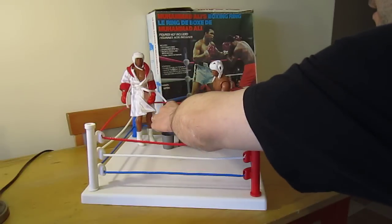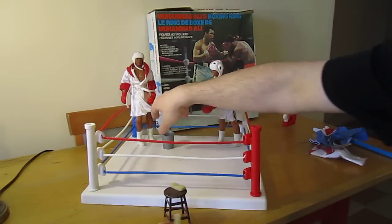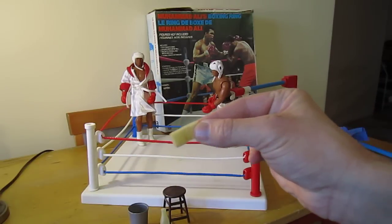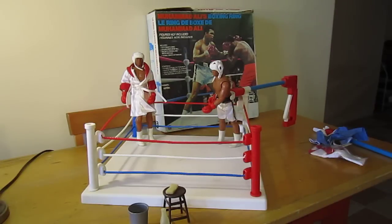One of the things I like about this is that it comes with not only a stool, a bucket, and a bottle — it actually comes with a little sponge. And we have the original sponge, which is a little discolored.